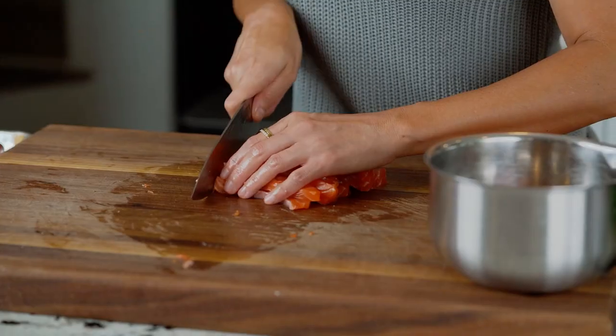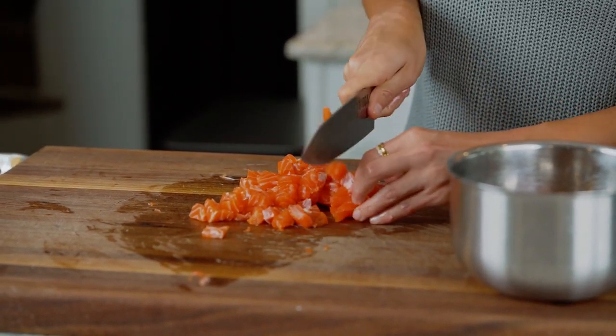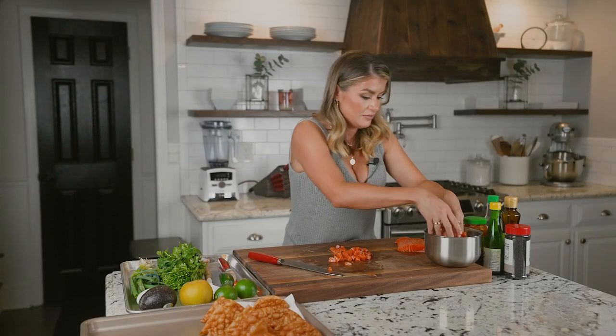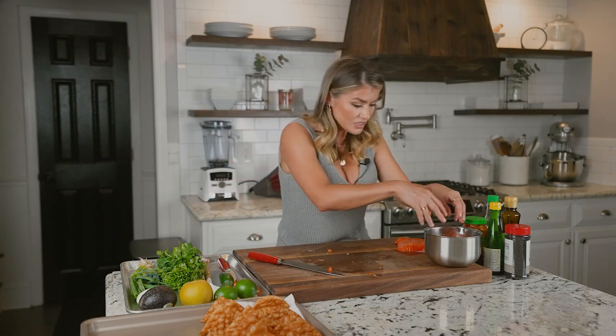Just going to dice this up. And this is our taco meat, so to speak. I'm going to get it all into the bowl, and then we're going to add a lot of Asian spices to this.